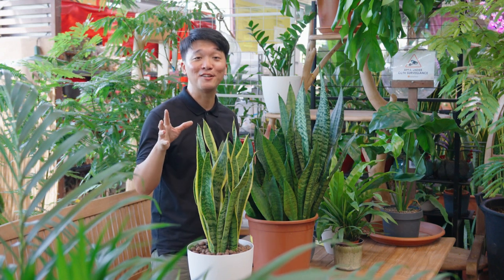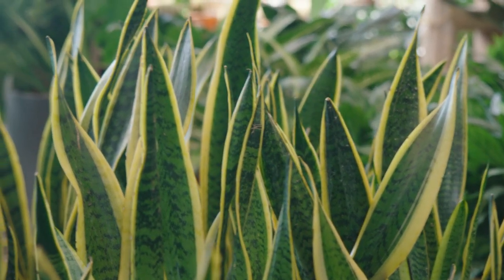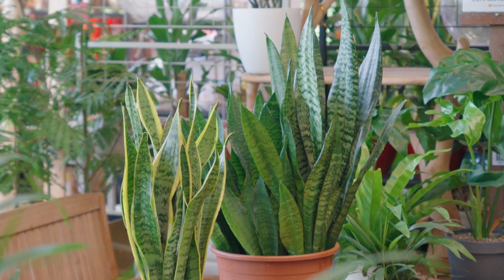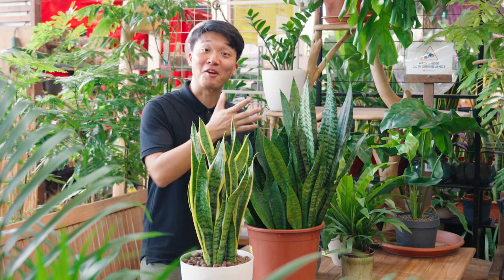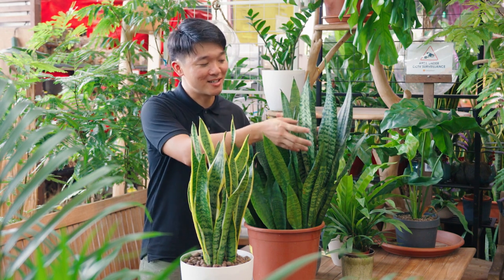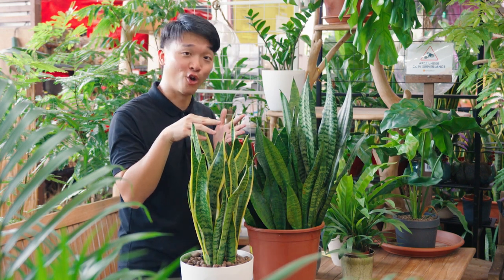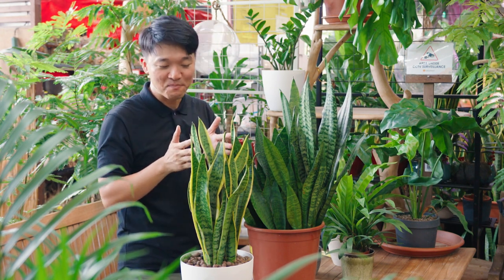The snake plant is also botanically known as Dracaena trifasciata. In Latin, Dracaena means female dragon, and Trifasciata means three bundles. Today I have two common specimens you can find in Singapore. This here is the old generation — my grandma used to plant this a lot back in Malaysia. It's very popular with the older folks. The leaves are tapered and much broader. Whereas in recent times, the variety called Lorenti is very popular because it adds a bit more colour. It's slimmer — just like me.